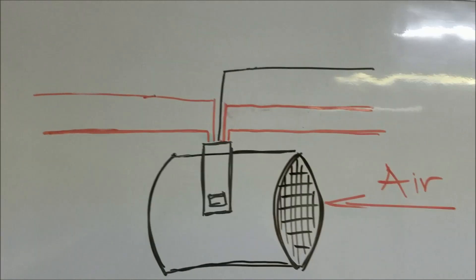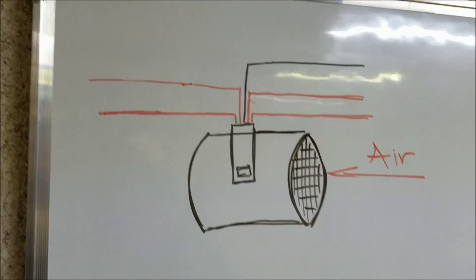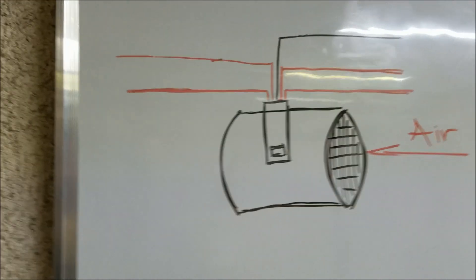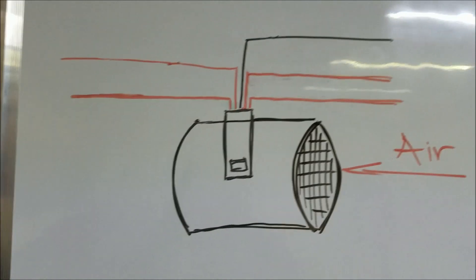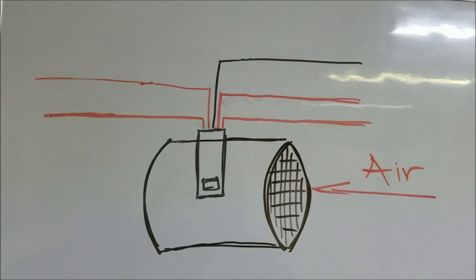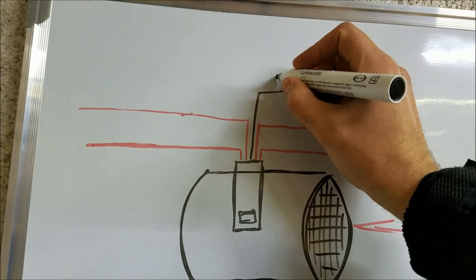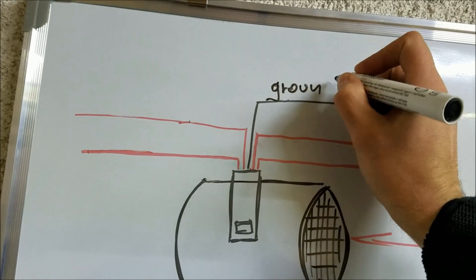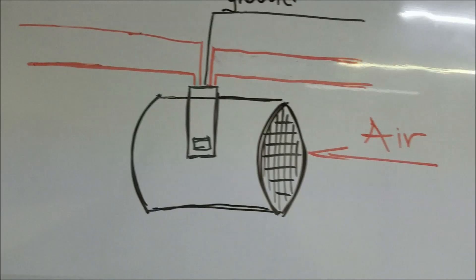Today we're going to be testing the mass air flow sensor on an Alfa Romeo 147. As you can see from this drawing, it's a five-wire sensor, which means it also has the intake air temperature sensor. These two sensors share the same ground wire.